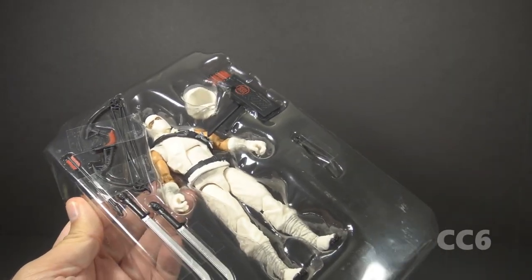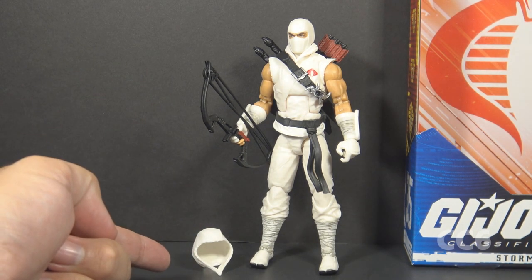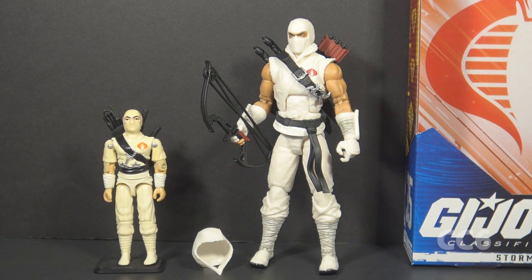Here is Storm Shadow out of the box with most of his accessories attached — we will talk about that hood in a minute. This design for Storm Shadow is inspired by Storm Shadow version 1 from 1984, which is his most iconic and remembered look. We have been waiting for a version 1-inspired Classified Storm Shadow for some time, so it's nice to finally have this.